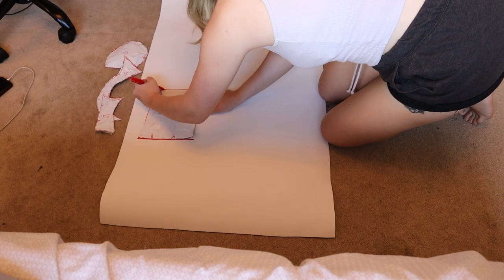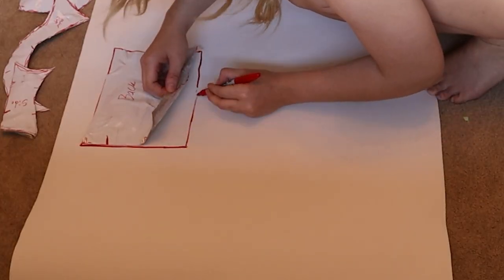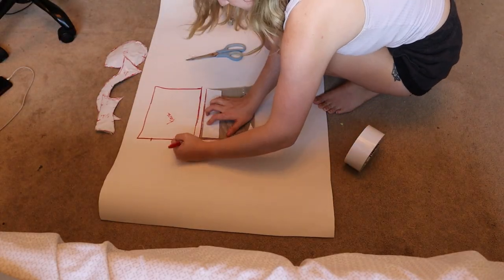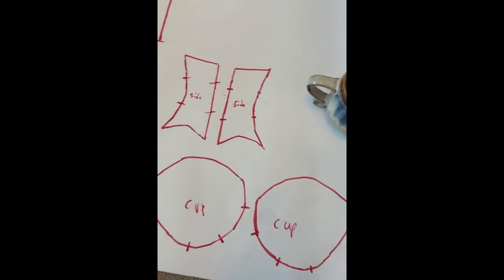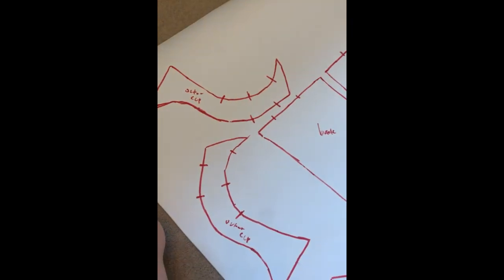Now that we have all of our individual pieces, it's time to trace them onto EVA foam — first the front side, then flip them around to get the mirrored side of the pattern. Make sure to label them and add in those little dashes onto the foam. Once they're all cut out, it looks like this.